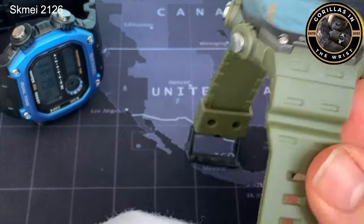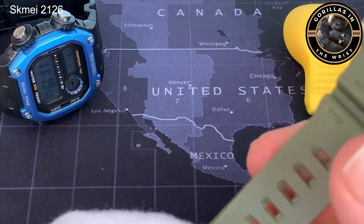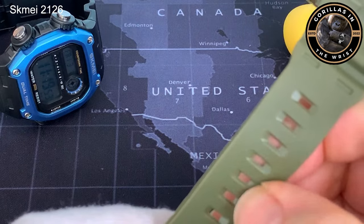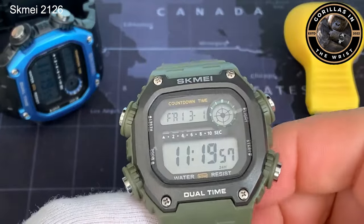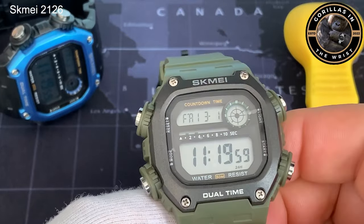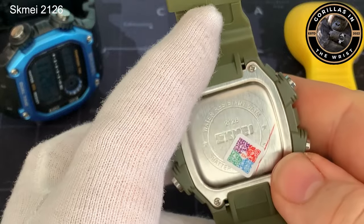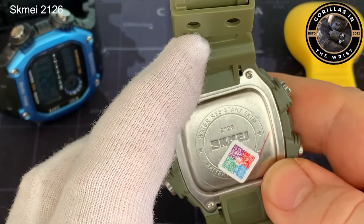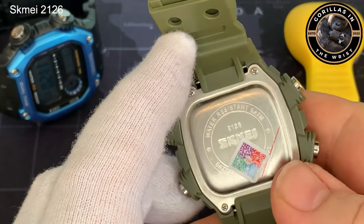The strap it comes on is resin — actually pretty good. I'm rubbing it with my gloved thumb and it feels fairly solid. It's flexible, so it's comfortable to wear. On the back, I've not taken the stickers off yet, but there's a little spec sheet that talks about the water resistance at 50 metres and the model number, which is 2126.